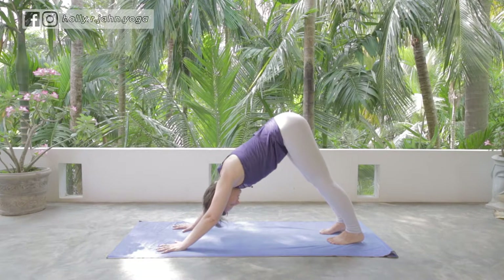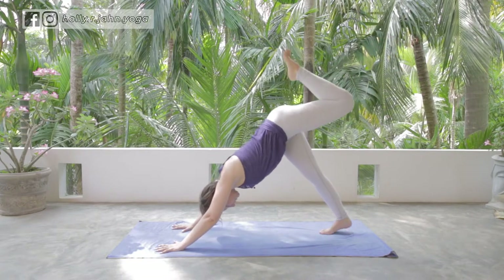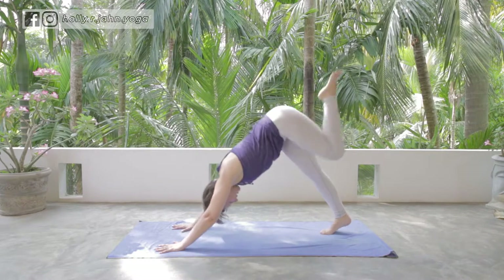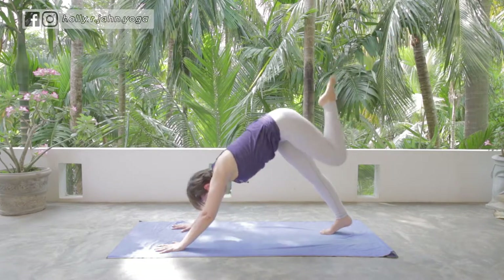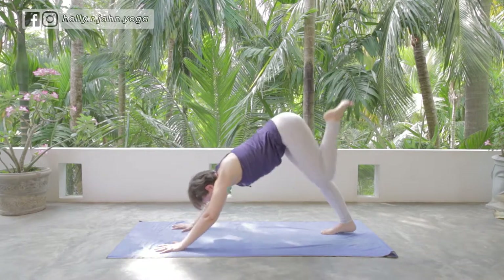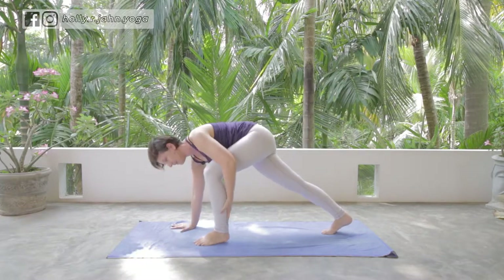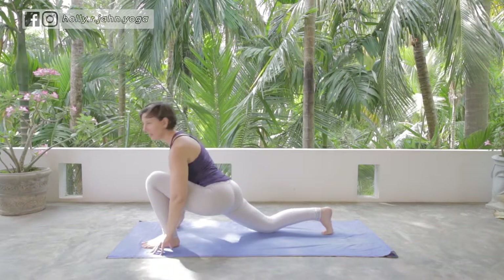Inhale one leg up and back — three-legged dog — as you exhale, curl the spine and pull the thigh to your chest, but shift your weight forward so the shoulders come over the wrists. Press back, inhale up and back extending the leg and spine, exhale curl pulling it in and creating space underneath you. Inhale extend, exhale curl the spine, pull the thigh to the chest, and step the foot through. If it doesn't make it, grab the ankle and carry it forward into high lunge or low lunge.